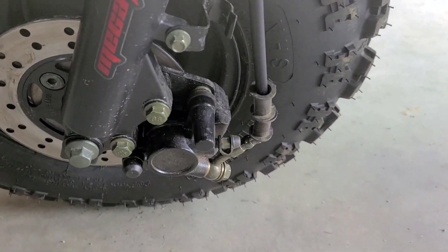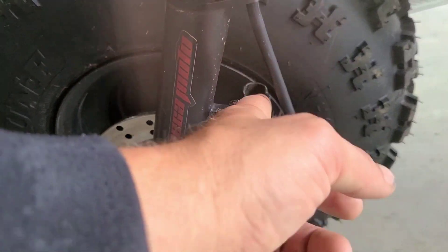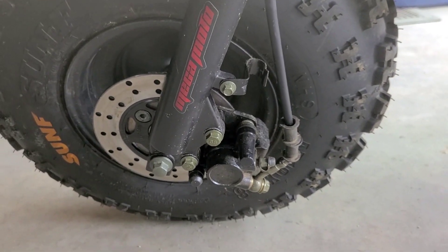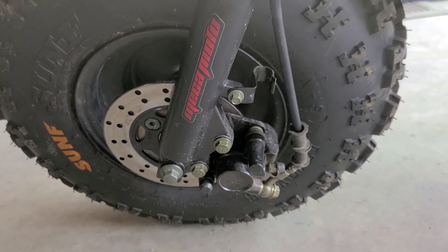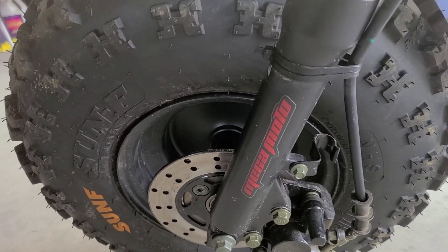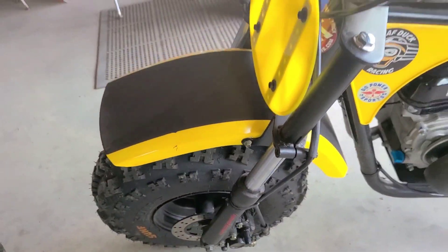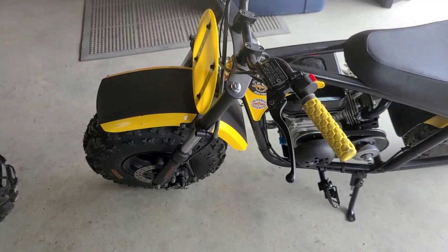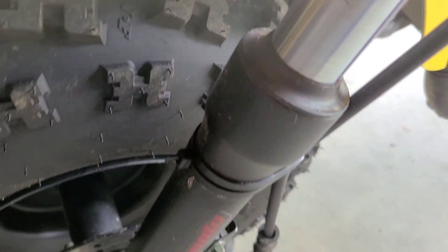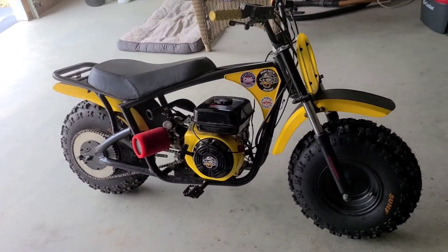I've noticed on more than just mine that these keeps vibrate right off — you can bend them around however you want them shaped, but I actually had one vibrate right off and that one never stays in there, it always pulls out. So a couple of zip ties and we're ready to rock. That's really about it for the Mega Moto.